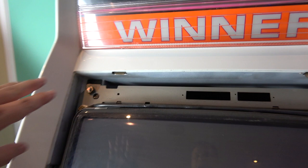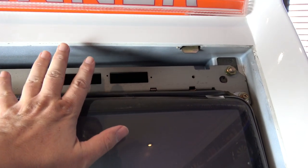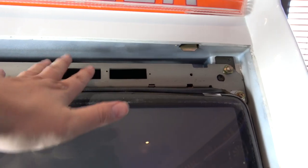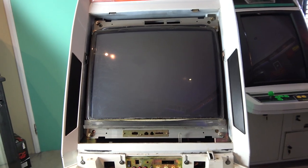As I was removing that, there were two little metal lugs up the top. So when you get the monitor surround out, you just sort of bring it up and lift it up over those two tabs. Next we're going to take the monitor out.